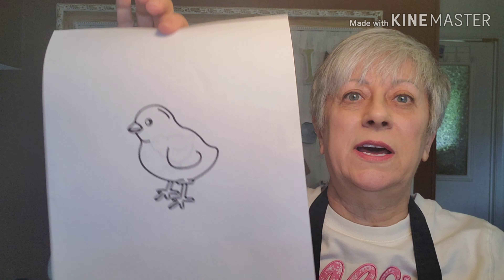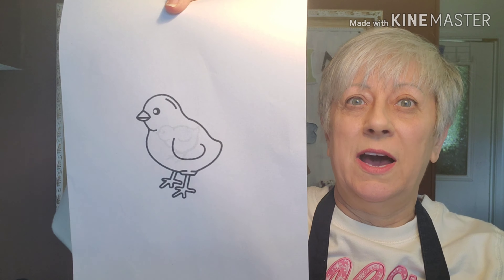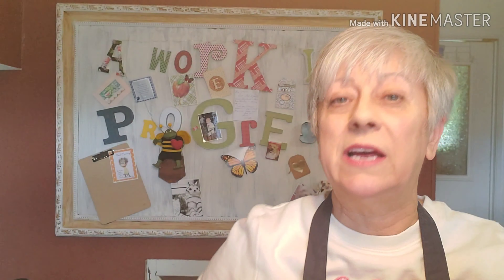Hi everyone, it's Joanne with The Work in Progress. If you're interested in seeing how I created this adorable little scenery inside of this painted cloche, stay tuned. Don't forget to give the video a like if you enjoyed it, and if you want to see more DIY projects like this, make sure to subscribe and hit the notification bell.